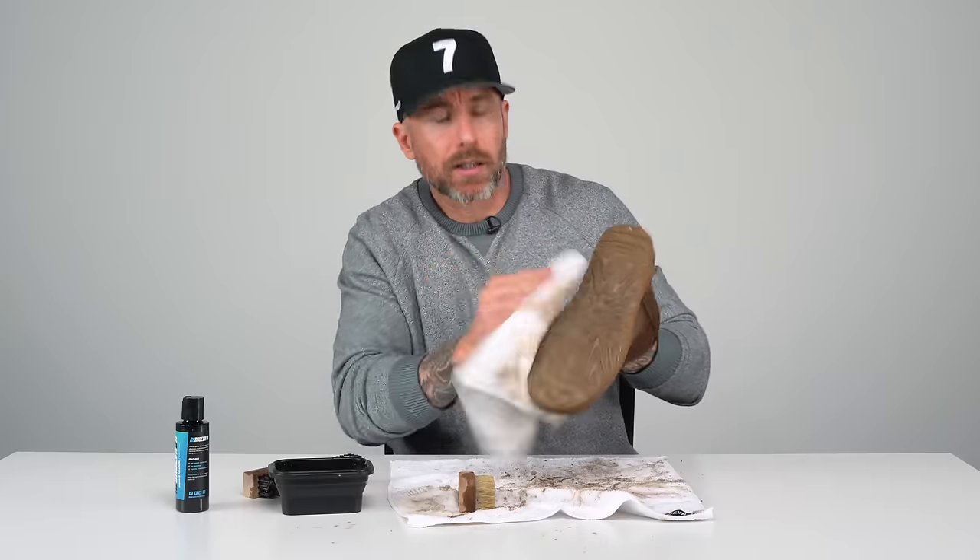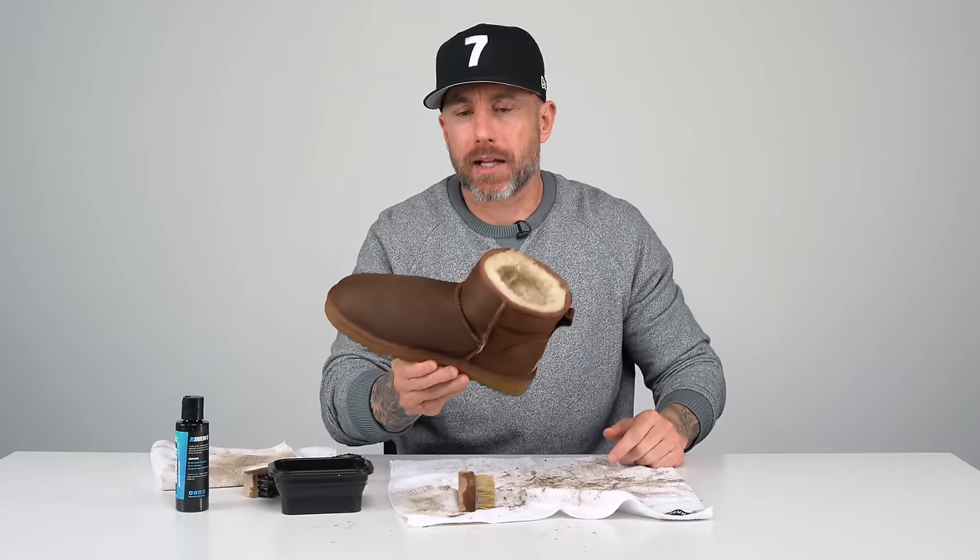Basically what we need to do is let this boot dry, and once it's completely dry I'll look at it again and see if it needs any more attention.